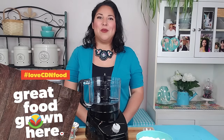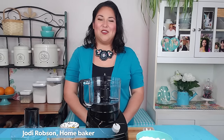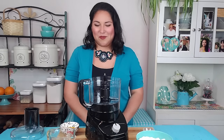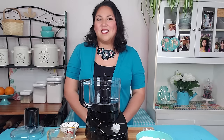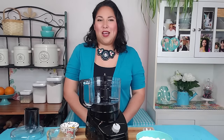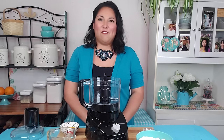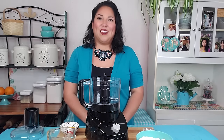Hello everyone, my name is Jody Robson and I am a home baker from the Okanese First Nation located in Treaty 4 territory, but I currently live in Regina. Today I'm going to be baking a pie with you. One of my favorite things to bake is pie, just because you can enjoy it at any point in time in the year. Every holiday you can celebrate with a pie.